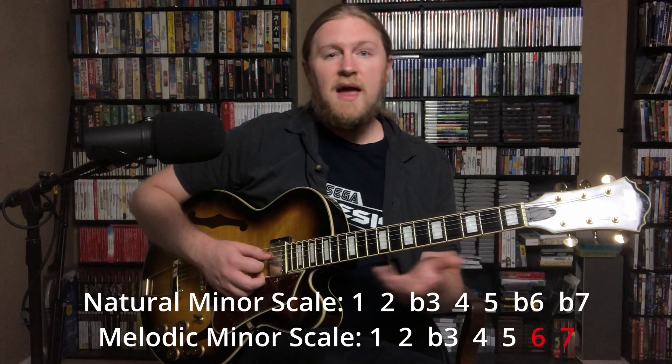So it's the root, second, flat third, four, five, six, seven, one. There are a couple ways of looking at how the scale works: you can think of it as a major scale with the third flatted, or as a Dorian scale with the major seventh, or as a natural minor scale with the sixth and seventh raised. Any way you look at it is totally fine because you get the same result.